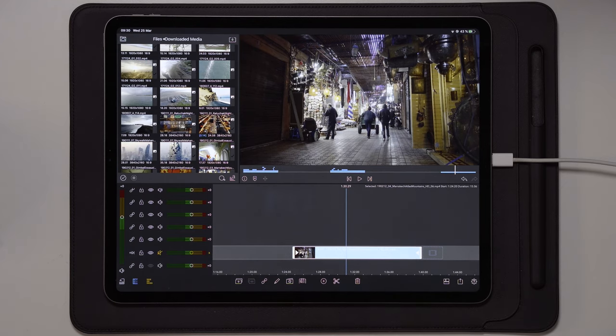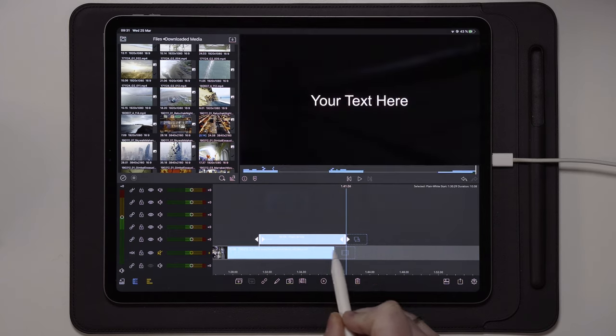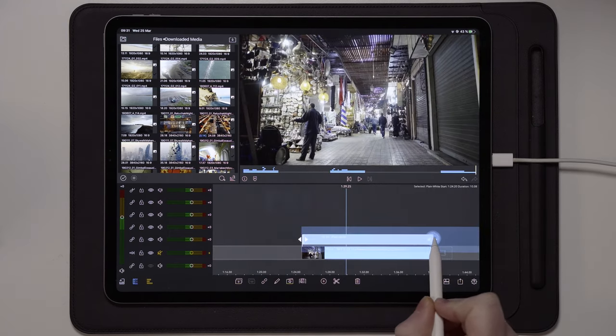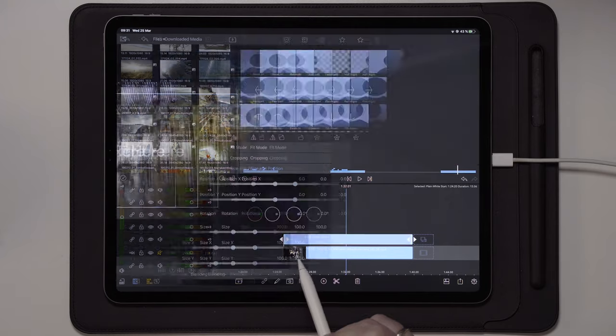Now let's move over and create the first layer. We're going to create a new overlay title. To do that, we're going to tap on the circle with the plus inside and choose overlay title. Take this first overlay title and stretch it out to make it fit with the footage underneath. Once we've done that, we're going to go into edit on the text layer.